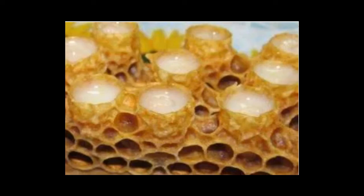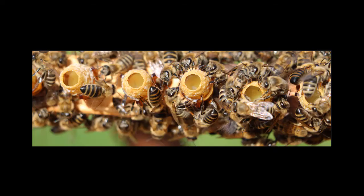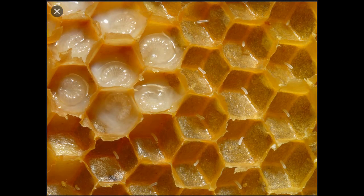Royal jelly is very aqueous — it's mostly water, about 60%. It's about 18% protein and 15% carbohydrates, with some lipids and mineral and vitamin content. All bees are fed royal jelly for the first three days of their gestational lives — from the time they're an egg to a three-day-old larva. There's a metamorphosis that happens inside the cells.